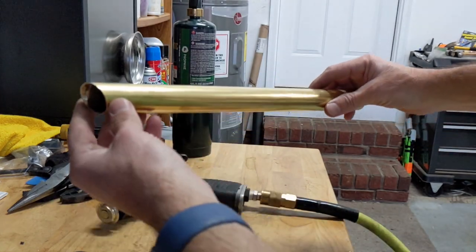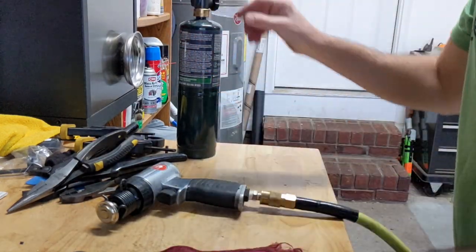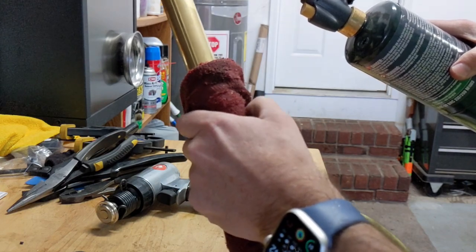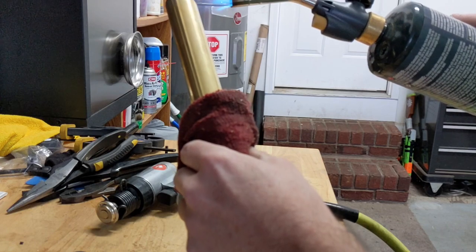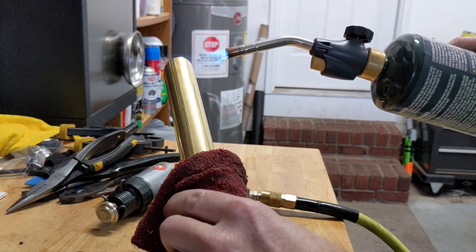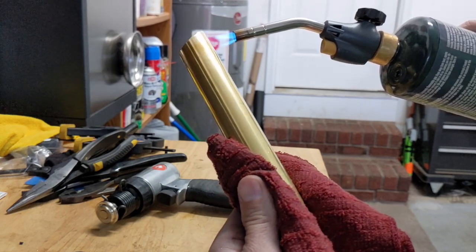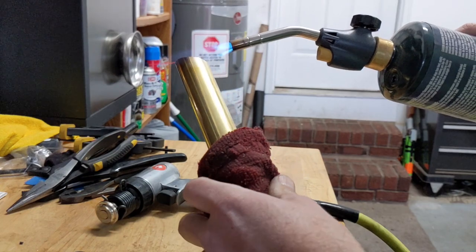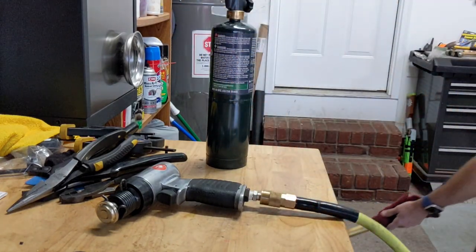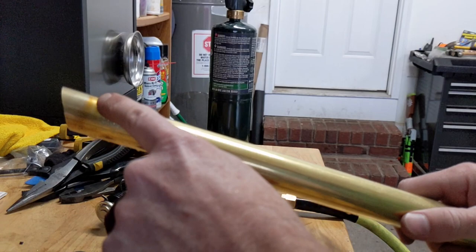This is the tube I'm actually going to use in the boat. Go ahead and anneal it real quick — you don't want to over-anneal it otherwise the tube will buckle. I think that's enough there; you can just start to see the bluing on it.